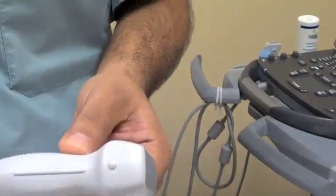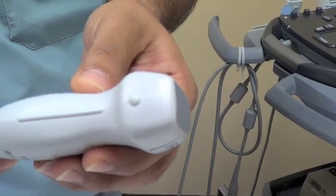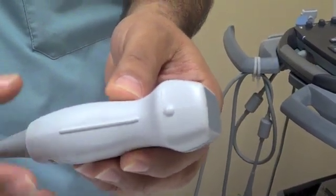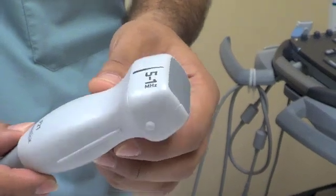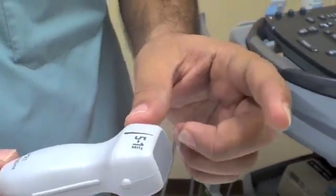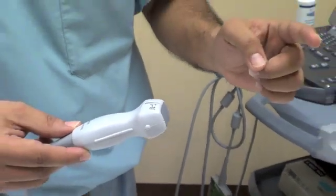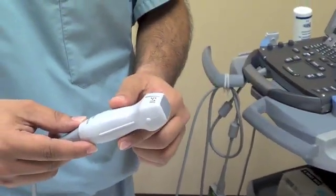Again, you can see it has a probe marker, and as you'll see in other videos, it will tell you the proper position of the probe marker — so it's very important to know where the marker is. This probe has a lower frequency, which results in higher penetration but lower resolution in the image.